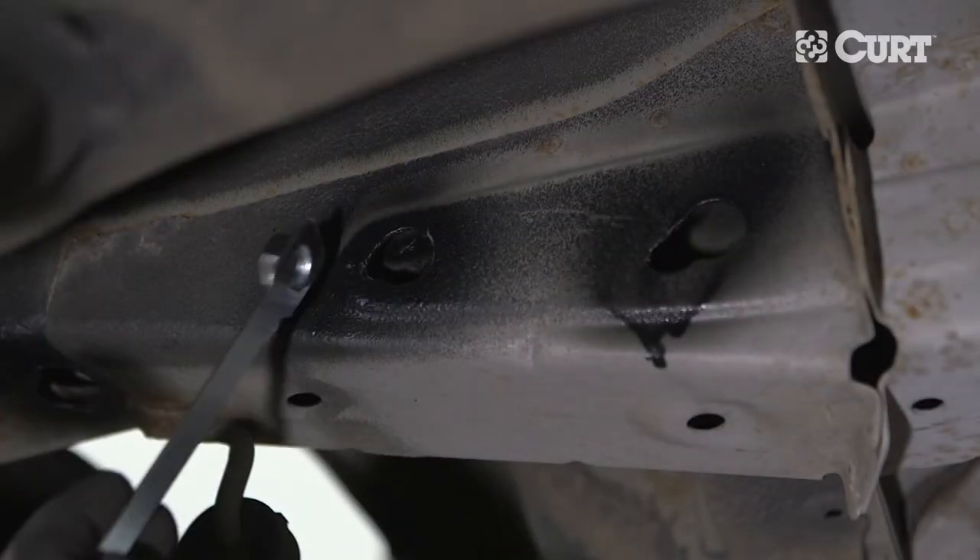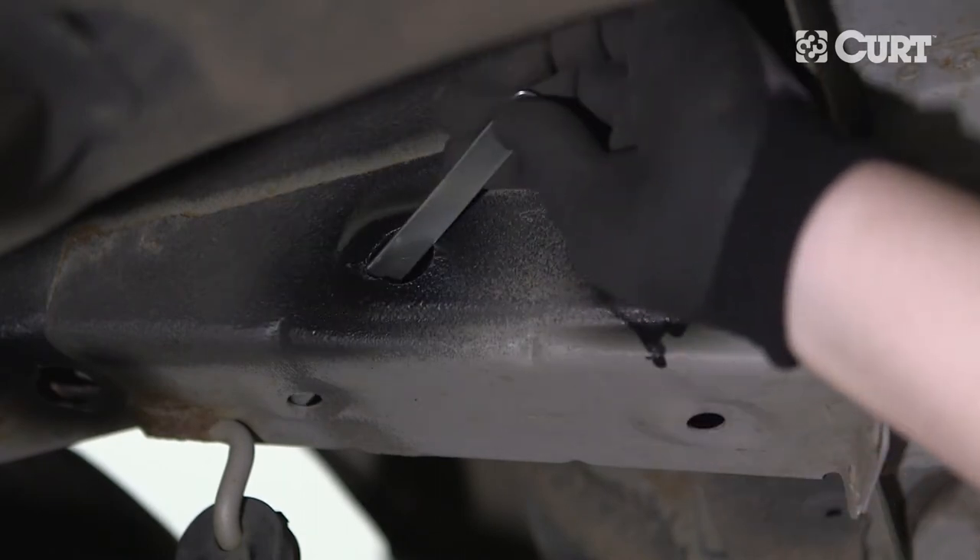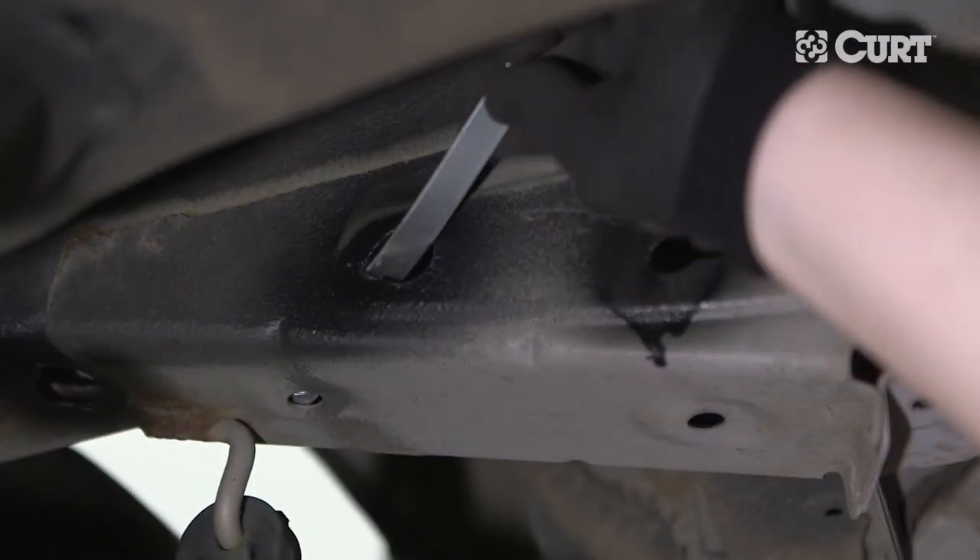Insert the handle nut into the foremost access hole, lining up the nut with the attachment point on the bottom of the frame rail. Bending the handle will help align the nut.